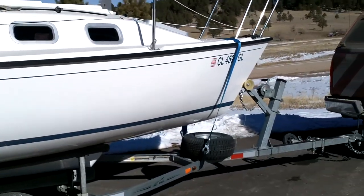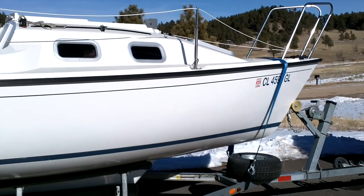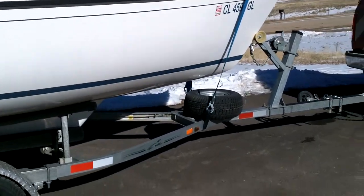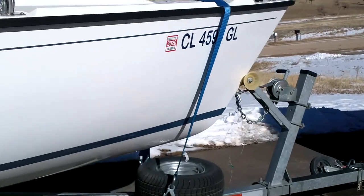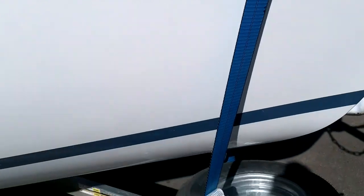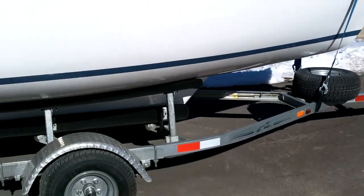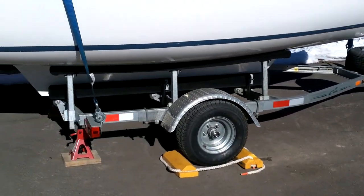I always keep the one on the bow on there if I'm on the boat, doing some work on it, or raising the mast. It acts as a primary and a safety — the primary would be the winch on the trailer and the eyelet, and this is the secondary, just to keep the boat from tipping back on the trailer, because if you're not on level ground something bad could happen.